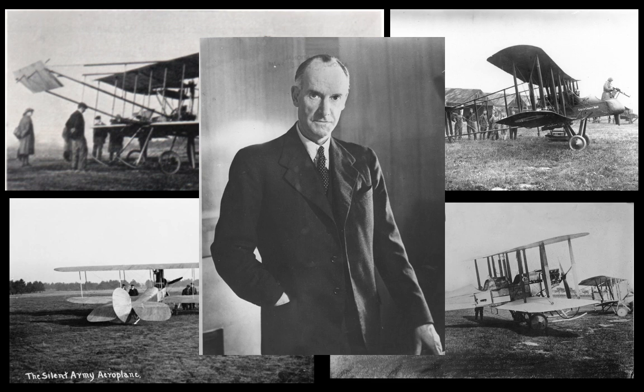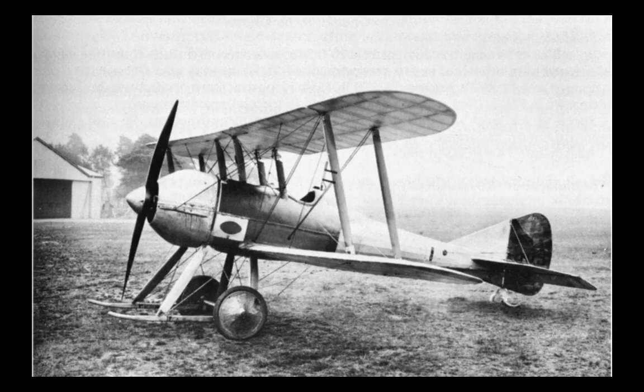Then employed by the Royal Aircraft Factory, he went on to design the BE-1 and BE-2 biplanes based on Louis Blériot's tractor approach to the location of the propeller — that is, in front of the pilot. BE therefore stands for Blériot Experimental. De Havilland favoured the tractor design and pushed forwards with it to produce the SE-2, which in 1913 achieved a speed of 91.7 miles per hour — quite remarkable for the time.